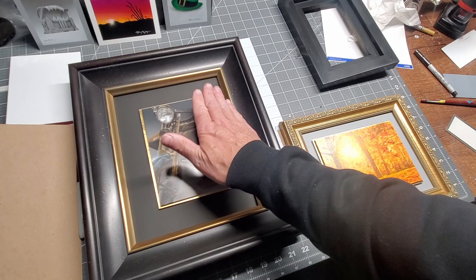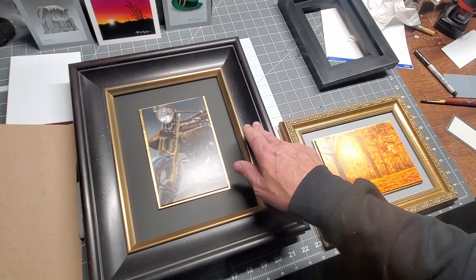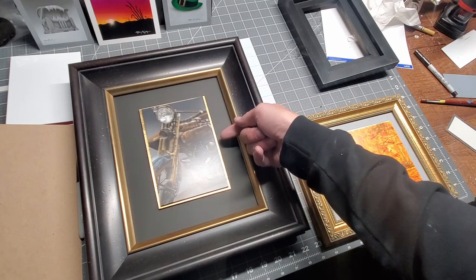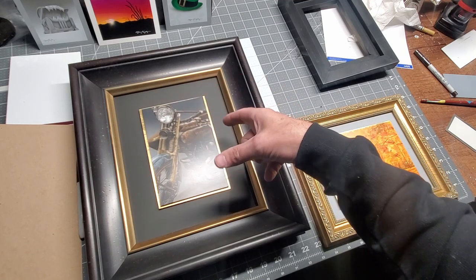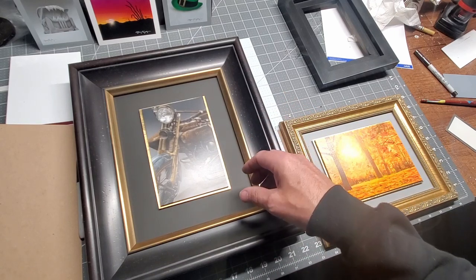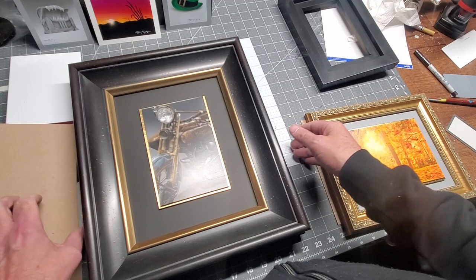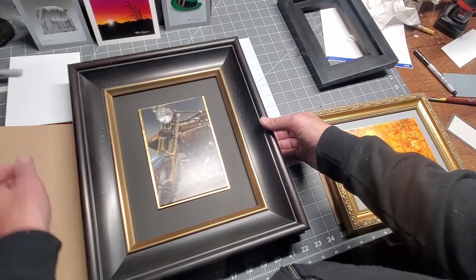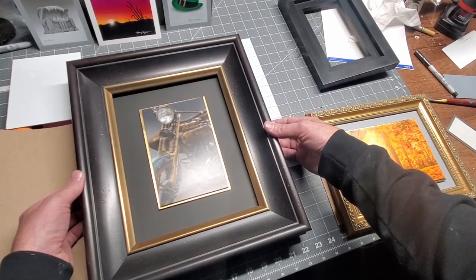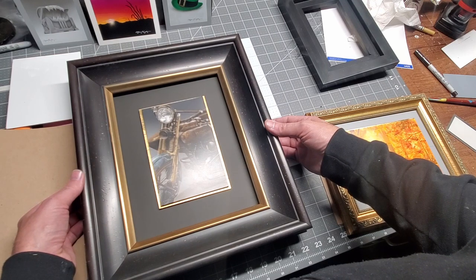I contemplated putting glass in here, but there isn't enough room in this frame — it has a very deep profile, which means there's not a lot of room inside. I need thickness for the back, the gold outline, the painting itself, and space between — there's just not enough room for glass. As for where it's sitting, I kind of like it. The alternative is to put a spacer in the frame to pull it off the background a little bit, but that would introduce a gap around the inside, and without glass, dust would get down in there.